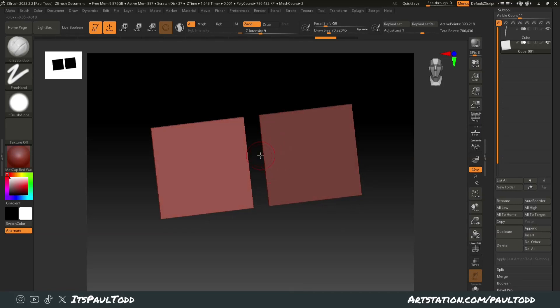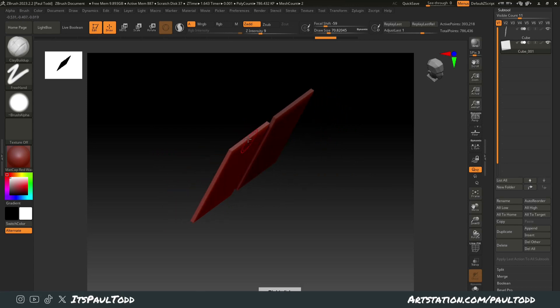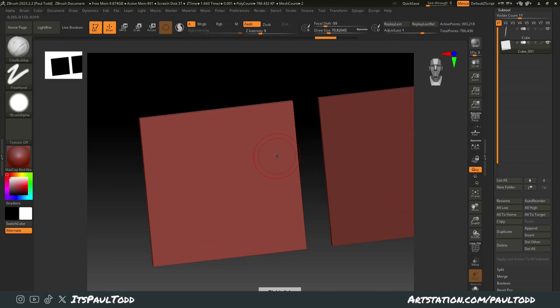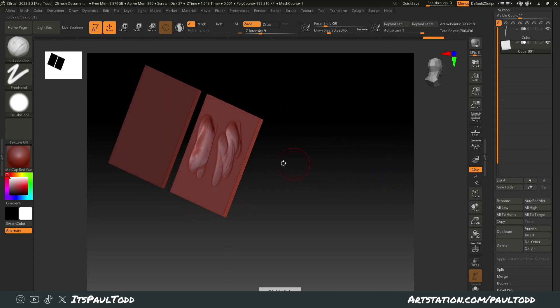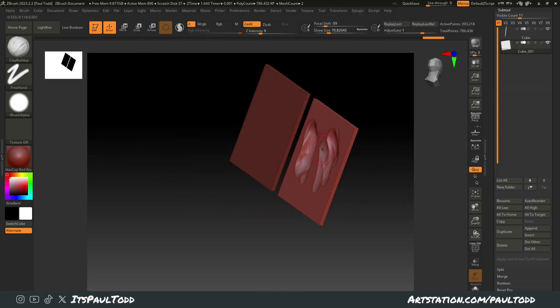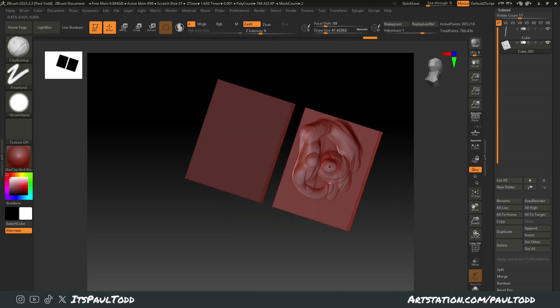Hey guys, sometimes you need to sculpt on really thin meshes, whether you're doing detail on clothes or masks or anything like that. It's just something I realized when I was doing the mask — if you start drawing on here using the clay buildup brush and start creating a shape, what it's doing behind is pulling all this mesh through. It's just something you don't want. You don't want the other side of your mesh to be pulled through, even if you do more detail — a little happy face — it's pulling it all through.